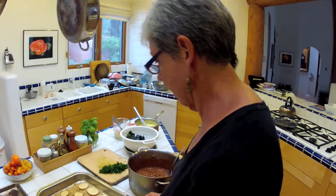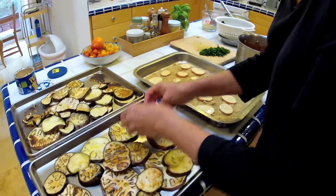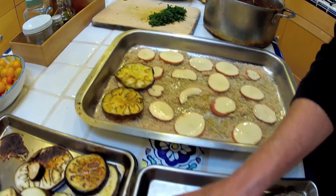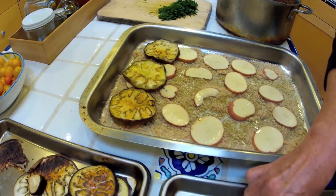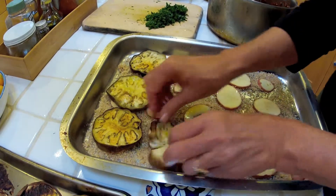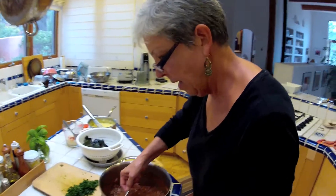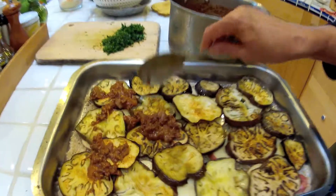Now we're going to put it together. We're layering some eggplant on there — slices nice and tender, though it kind of stuck to my pan a little bit. Now we've layered the eggplant and we're going to put the meat sauce on it.